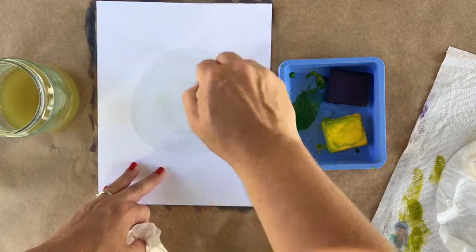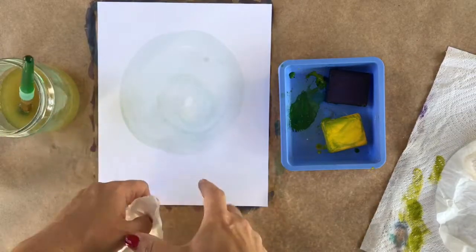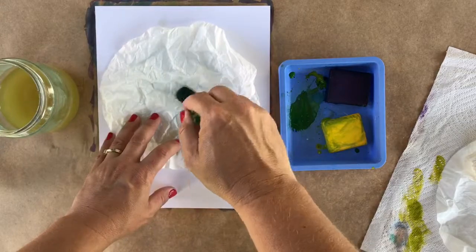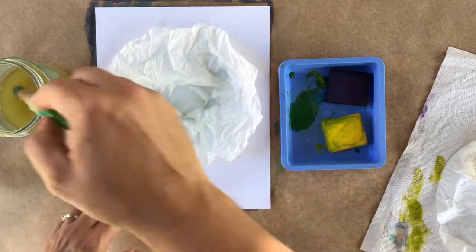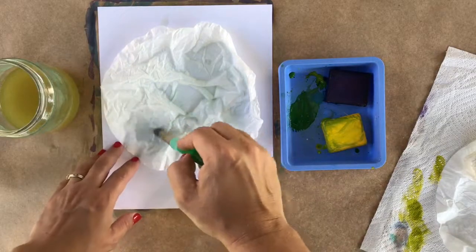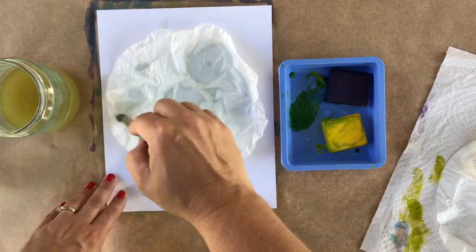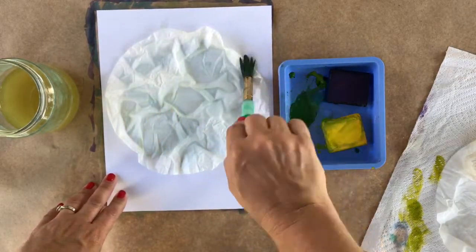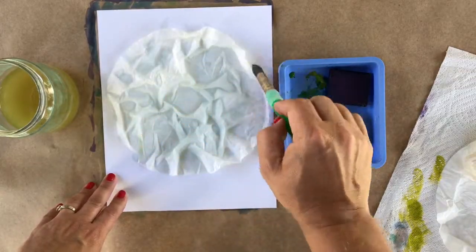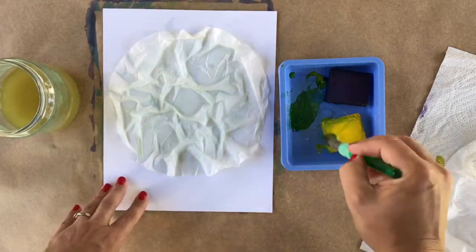I'll go ahead and add a little bit of water on my paper. When I add the water on, that's going to help kind of hold down my coffee filter so it doesn't move around. Adding a little bit of extra water on top of my coffee filter will help it stay in place as well. I'm actually using quite a bit of water — not so much that I start creating puddles, but I do want to make sure that the coffee filter is nice and wet.